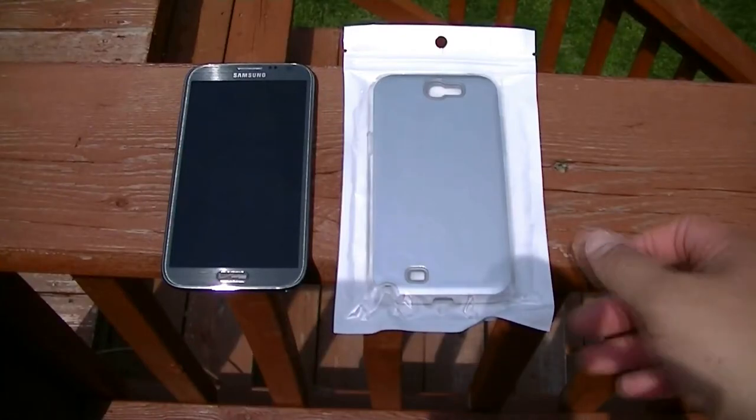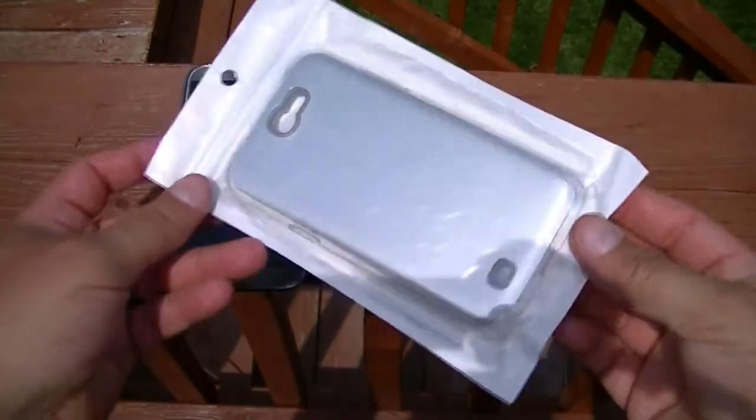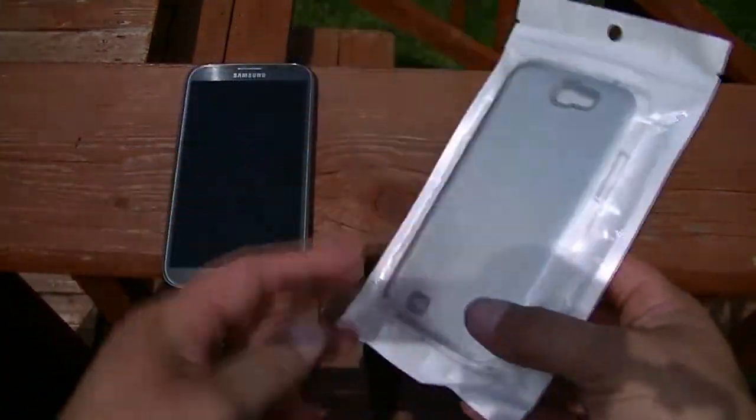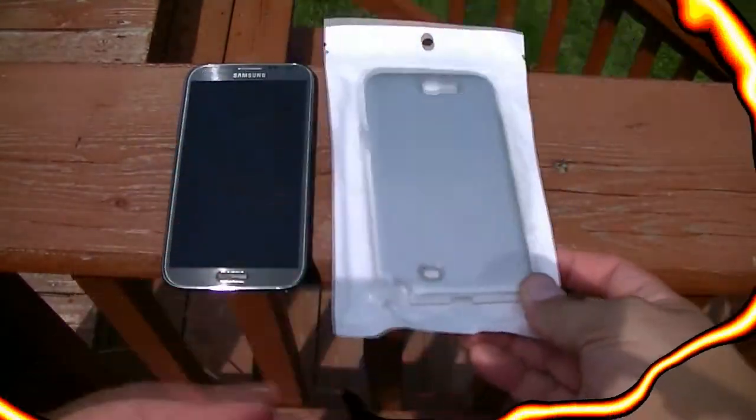Hey everybody, we got a new package here. As you can see, it's a nice looking aluminum brush case for the Samsung Galaxy Note 2. Let's go ahead and unbox it and take a look.